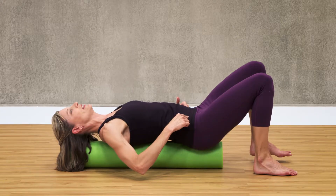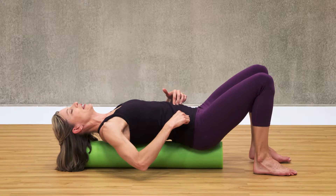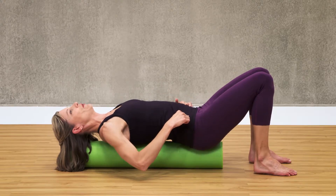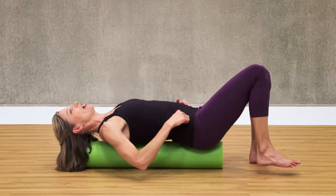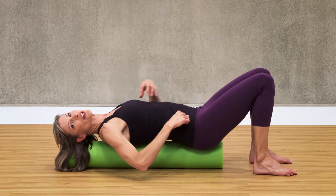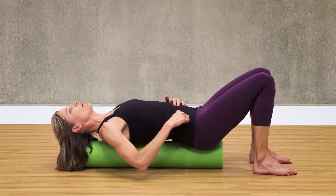Two, three — keep the belly button in and up — four and five. It's easy to stop breathing, so I want you to continue to breathe through your chest here, but keep your lower abdominal area tight.